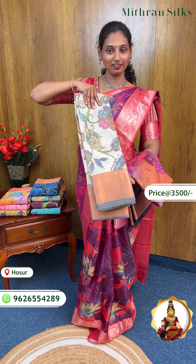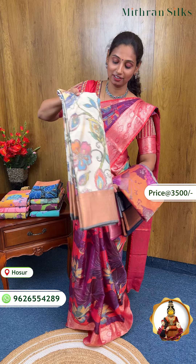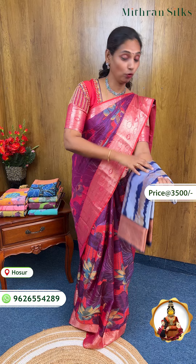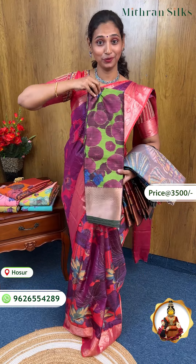Wow! There is a lot of color. We have a lot of color in the shop. You can see a lot of color in the shop.